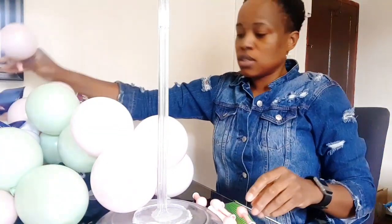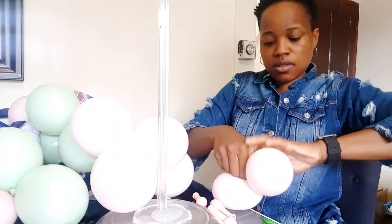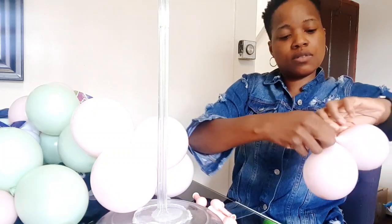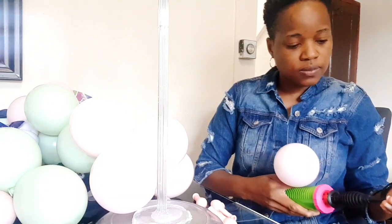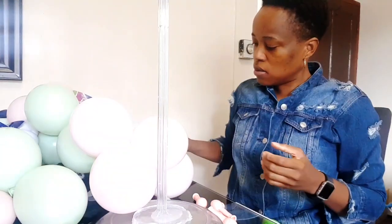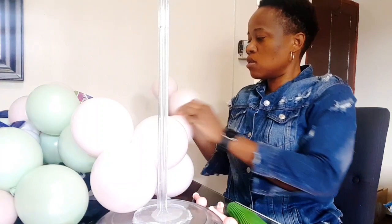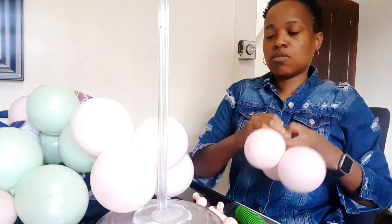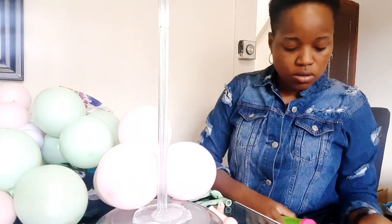I'll try one and a half pumps and see. This has gone down a bit because I can't hold on to it well enough - I'm gonna inflate it again. One more pump. So I'll put the five pistachio in and then the kiwi.